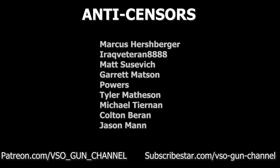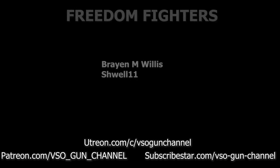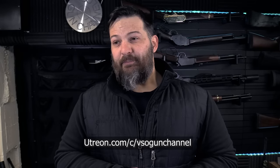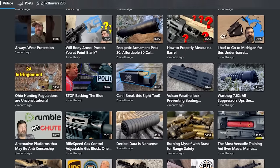Thank you to all of you for tuning in and special thanks to our Patreon and SubscribeStar members who help keep the channel running. We have also opened a channel over at Utreon — if that's something you're starting to use, check us out over there. The channel is basically being duplicated there and I plan to release periodic early-release content and special content on Utreon, simply because it's better than Patreon and SubscribeStar as it's a video sharing platform at its heart with all the functionality built in.